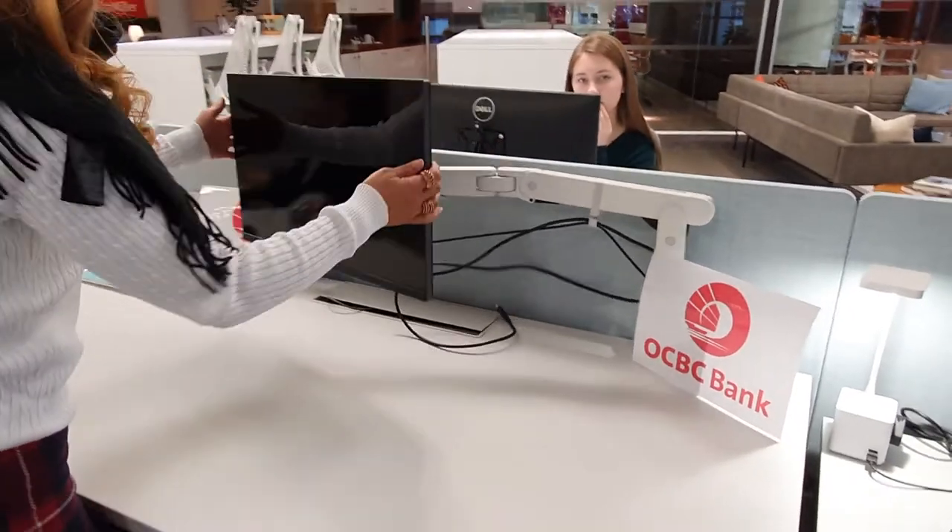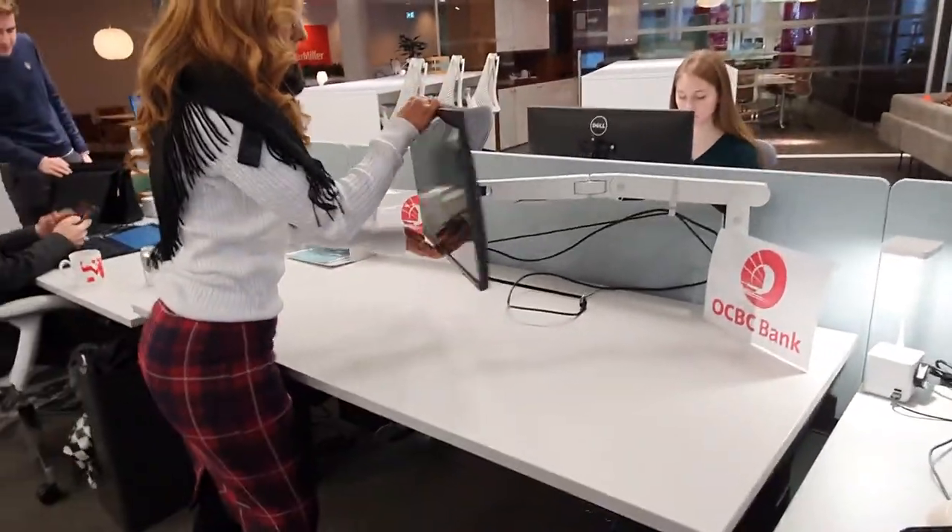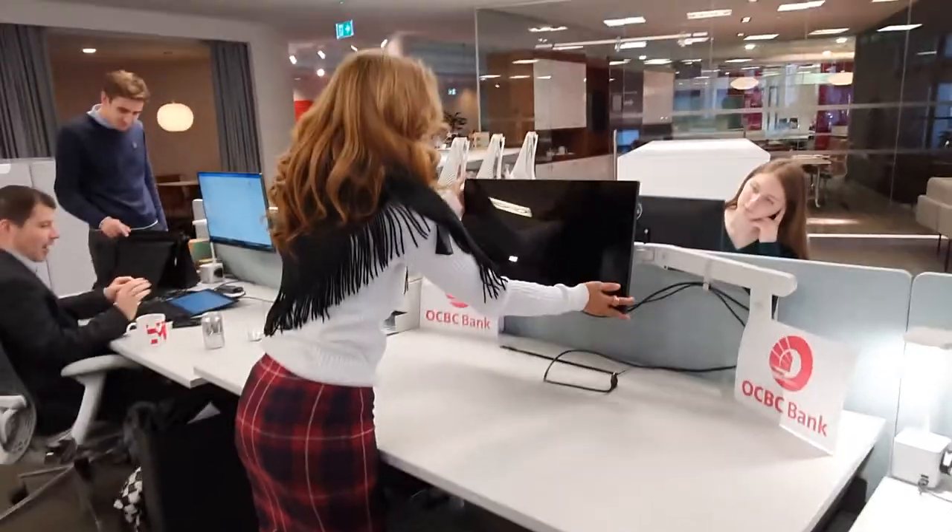Can you just demonstrate the monitor arm, please? So in relationship to the person sitting at the chair?